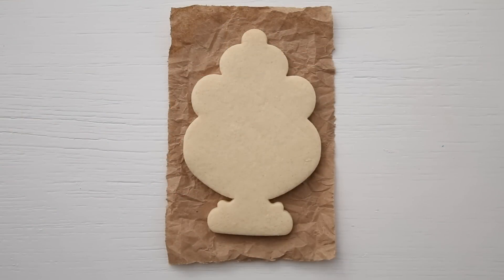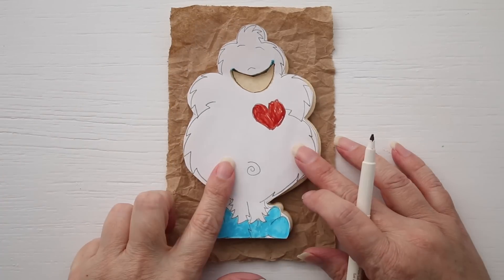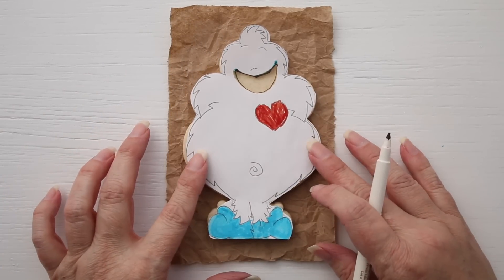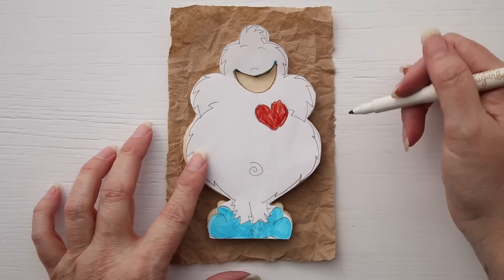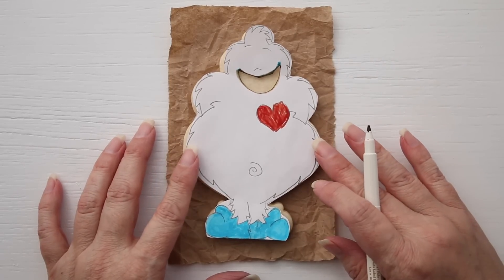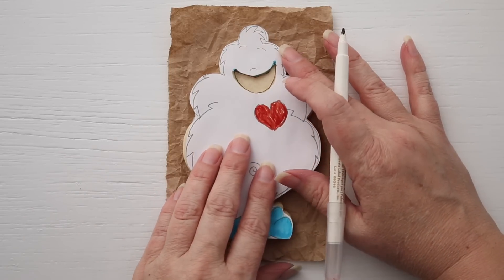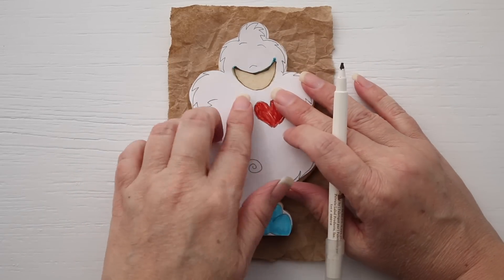Hi guys, are you ready to decorate Mr. Yeti cookie? The first thing I did was I took the cutter that I got from Whisk Away Cutters and I traced it onto a piece of paper. Then I just quickly sketched some lines kind of the way I wanted them, but I cut out the mouth hole because I want all the mouths to be in the same spot on the cookies.